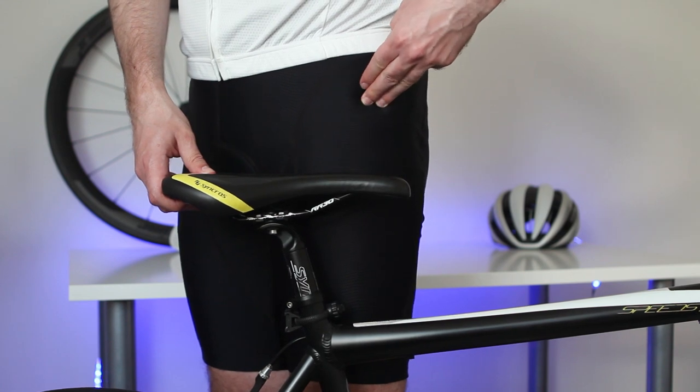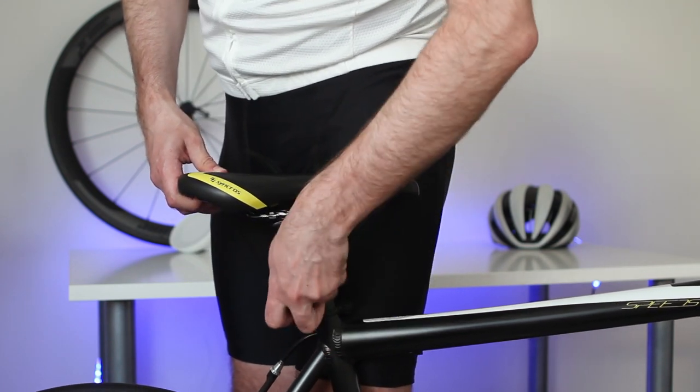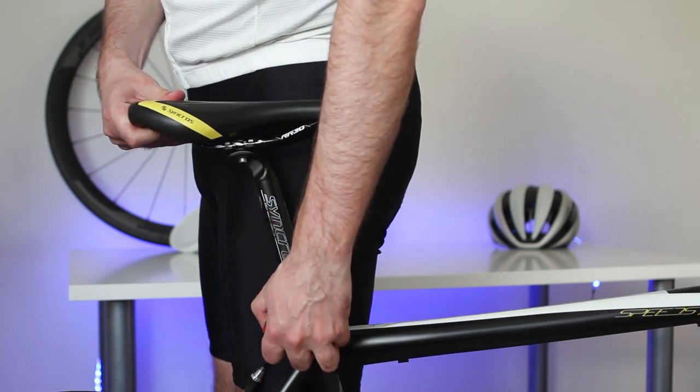Method number one — the quick and easy method. It will work for people who don't have tools for measuring but need to go. This method would be a good starting point. Place your bike near you on a flat surface. Locate the hip bone near the bicycle. Raise the saddle to your hip and tighten the saddle bolt.